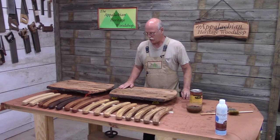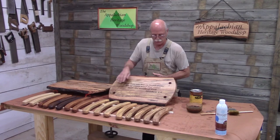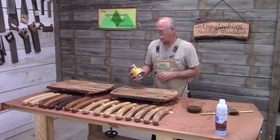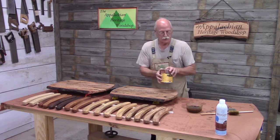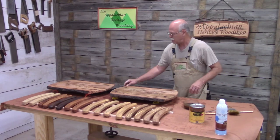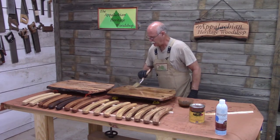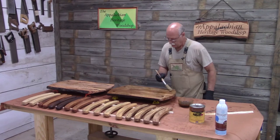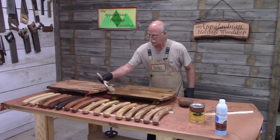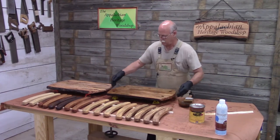Now the sealer coat's dry and you can see it has really accentuated the grain. You can see a little bit of curly here, some spalting, some mineral stains — this is going to turn out really nice. So what I'm going to use for the top coat is the Waterlox original satin finish. I've already poured some in a bowl and sealed the can up with the Bloxygen. I've preconditioned my brush, so I'm ready to give it a top coat. This gives it a protective coat — it actually builds up a layer on top of the surface which helps protect it. The sealer actually soaks into the wood fibers.